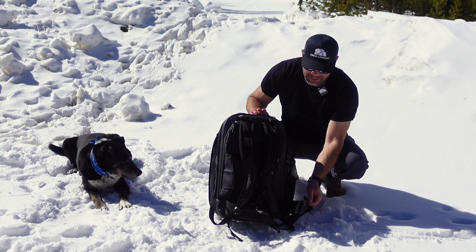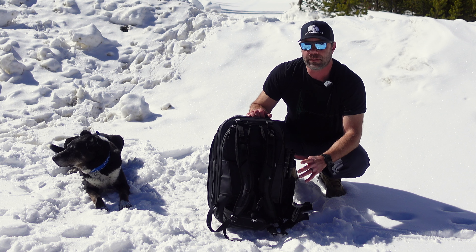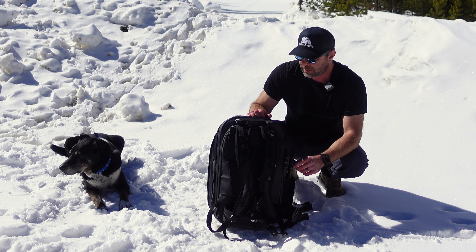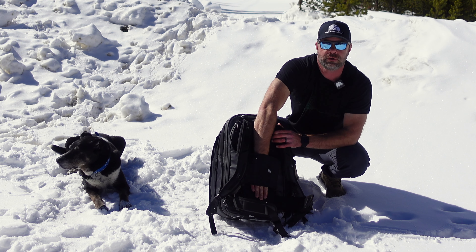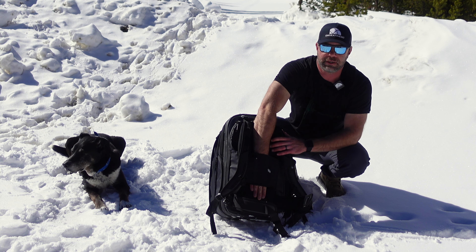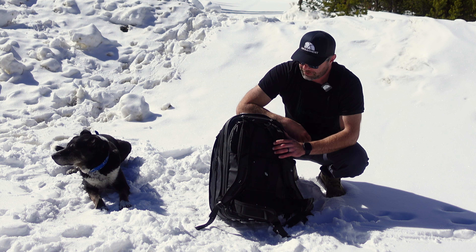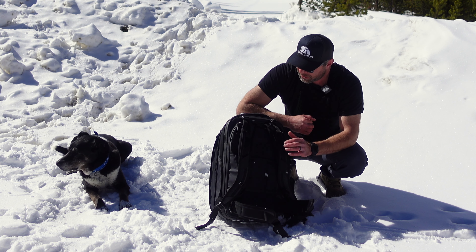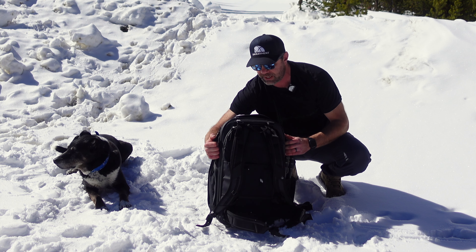Then you have a removable sternum strap and removable padded hip belt, so you can really carry quite a bit of weight with this backpack for extended amounts of time. If you're traveling and you have real luggage, you can slide it onto your wheel luggage. Very good accessory. And then of course you've got Peter's pirate logo right there — a very fun little aesthetic. We also have multiple ways to carry: there's a cushioned handle right here.